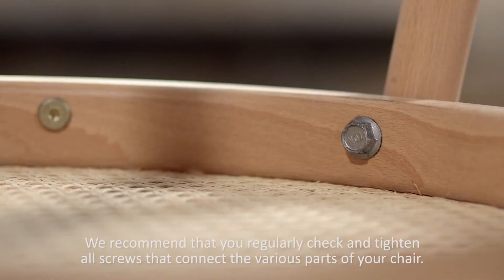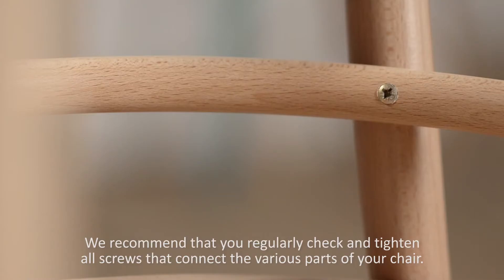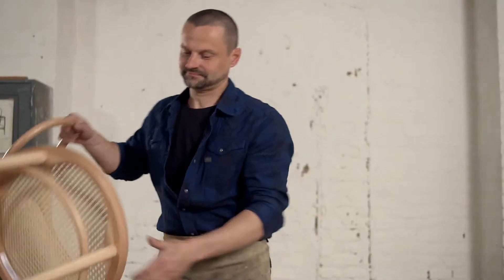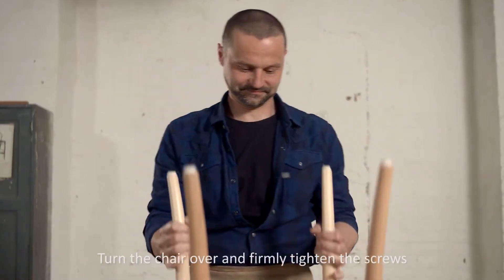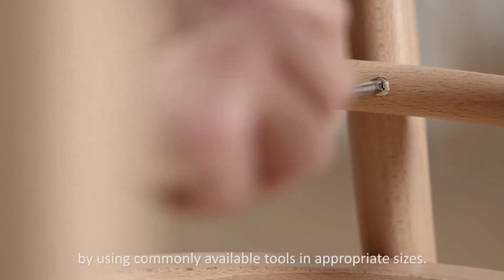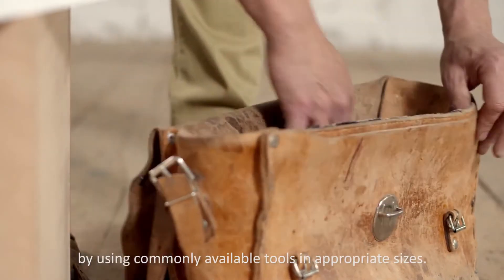We recommend that you regularly check and tighten all screws that connect the various parts of your chair. Turn the chair over and firmly tighten the screws by using commonly available tools in appropriate sizes.